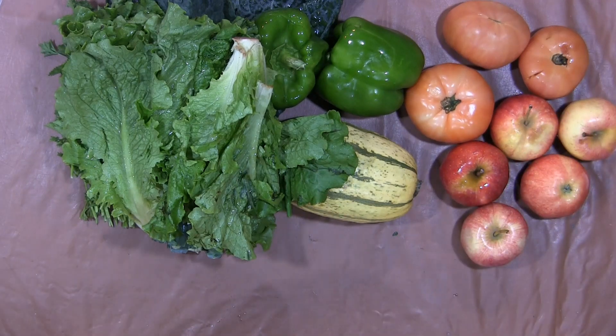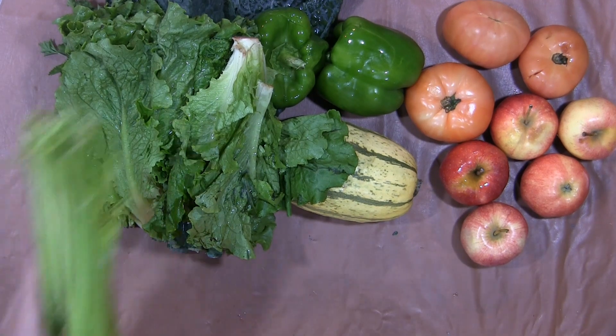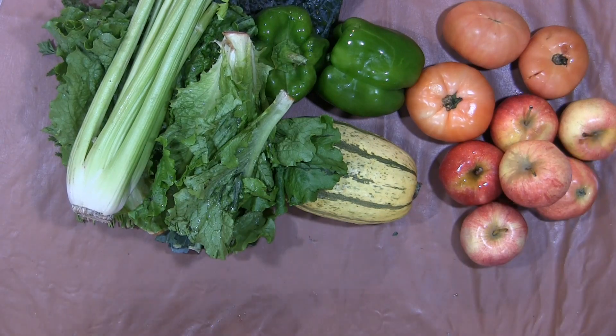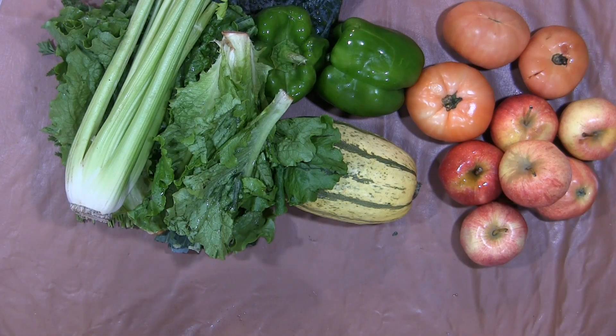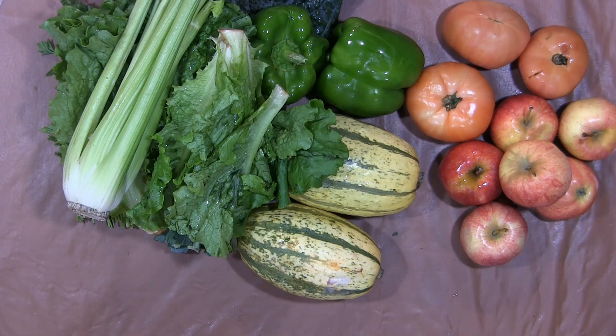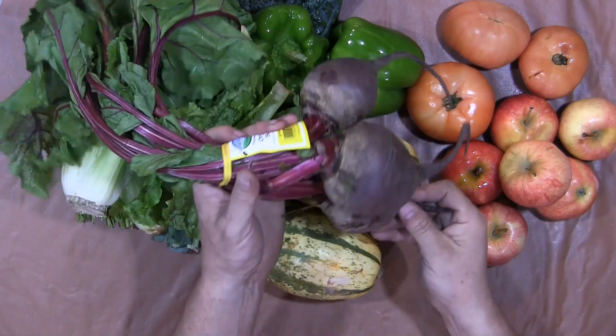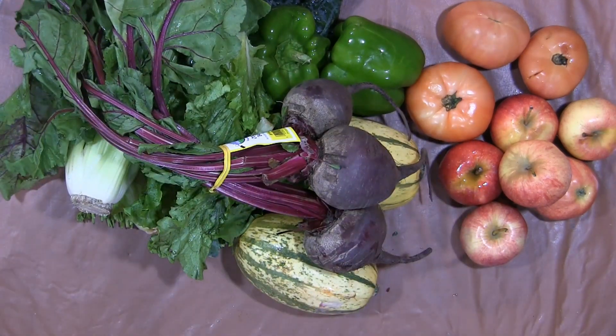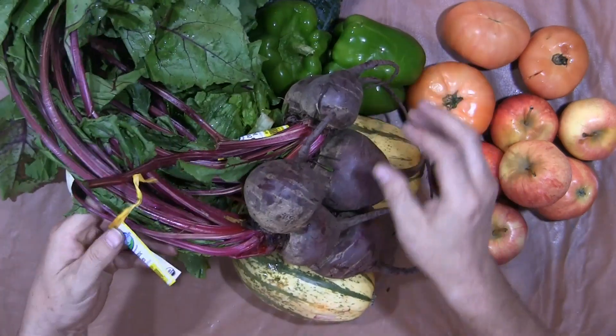Five, six apples. Some celery. Another squash. Three massive beets — actually six beets.